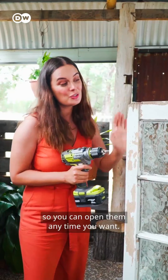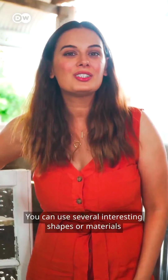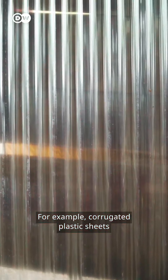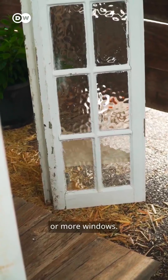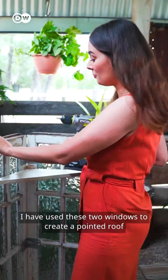For the front windows, use hinges so you can open them anytime you want. You can use several interesting shapes and materials to create your roof — for example, corrugated plastic sheets or more windows.